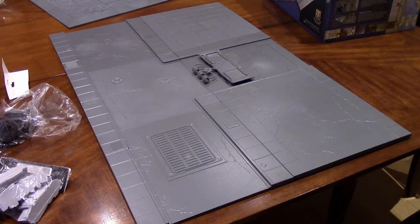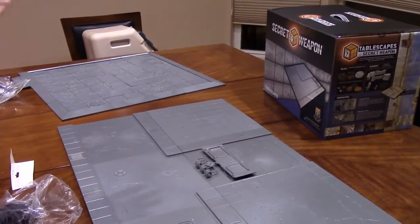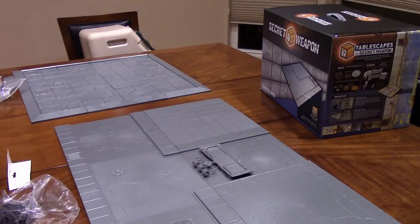I bought the clean version because you can make it ruined but you can't make a ruined one clean. You can easily throw craters on clean, but you can't remove craters that are built in. Since I have my Kickstarter for Dust Tactics coming in, I'd like a nice clean street to run games on. Also, everything that Secret Weapon makes is integrated — every Tablescapes set can connect to one another. I can do a four-by-six standard Warhammer 40K table, or even a small Apocalypse game by adding three sets, and they sell these in different sizes.